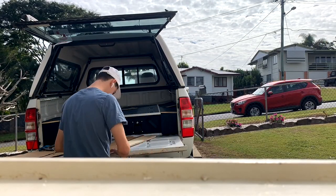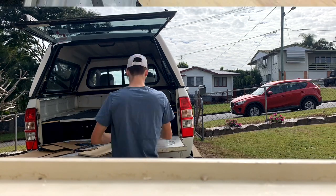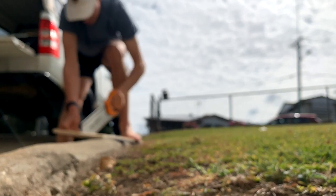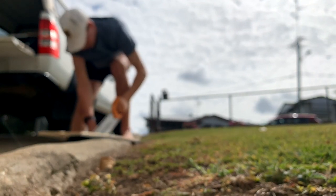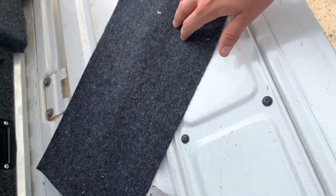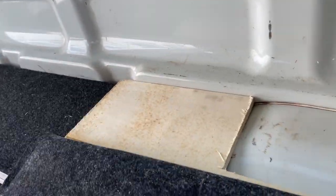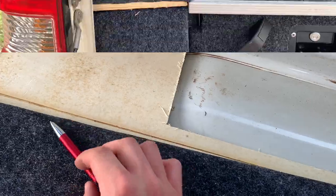That's how my template's looking — I reckon that'll be pretty good. I'll trace that onto the piece here, then cut that out and see how it fits, making adjustments from there. That's one side all cut up — a bit of a rough job but I'll clean it up later. I'm going to cut this carpet and give it a test fit. It's much better, but you can see there it's still touching, so I might cut out a little bit more on that side and hopefully that'll fit good.